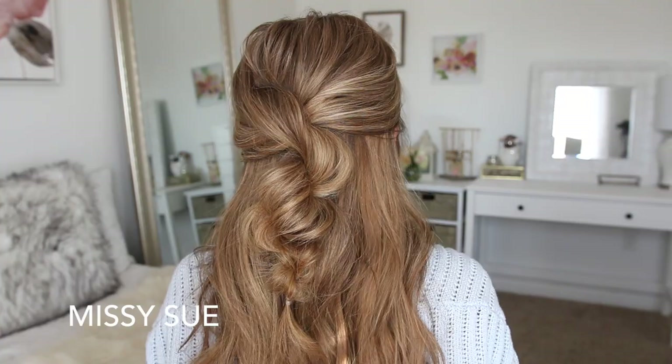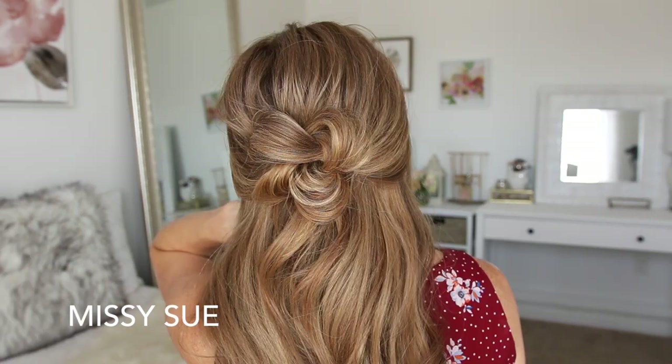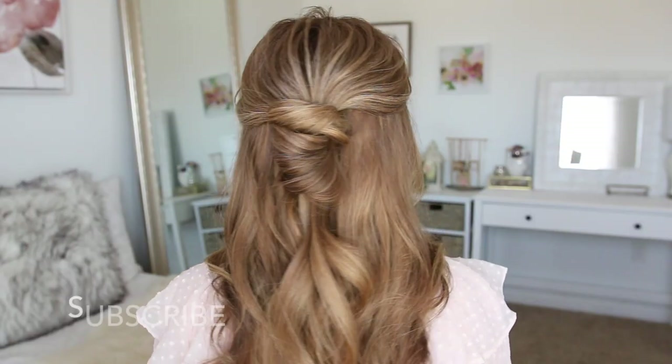Hey, it's Missy, welcome back to my channel. Today's tutorial is three half up hairstyles. I think these are a little bit different and more unique than your typical half up hairstyle, so I really hope you enjoy today's video.